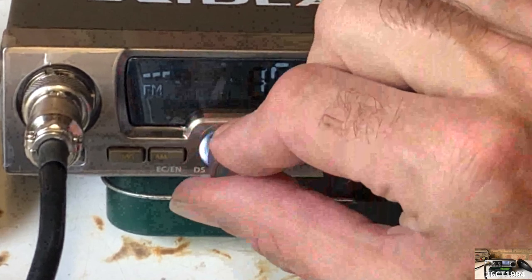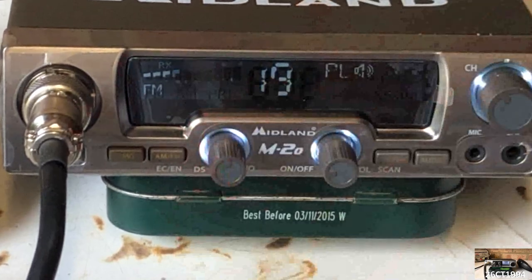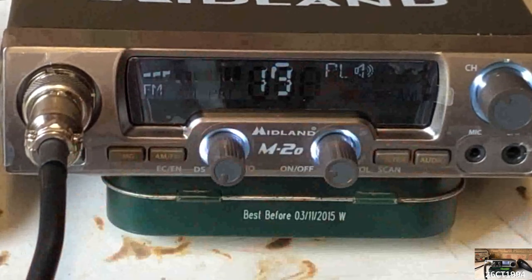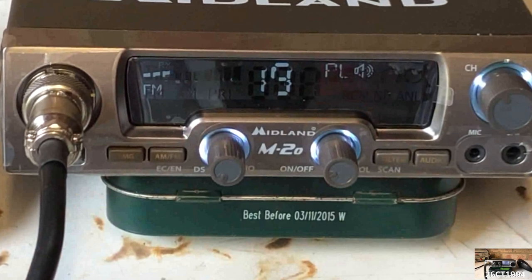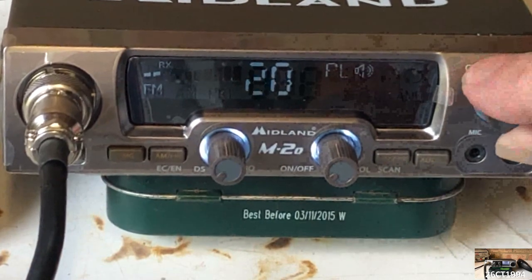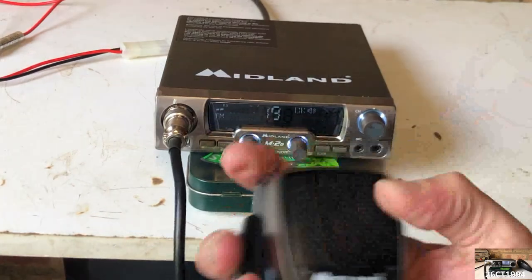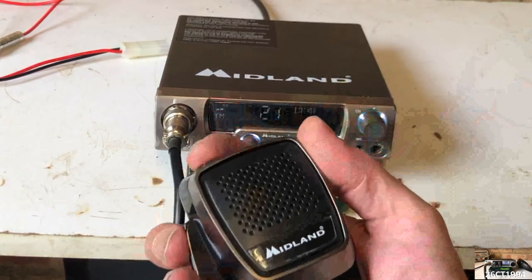To the left of that is the squelch control, which also gives you access to automatic or digital squelch by turning the dial fully to the left until you hear a click. Changing channel is done using the large channel selector on the right of the radio, as well as by using the up/down buttons on the mic, which we'll take a look at in a moment.